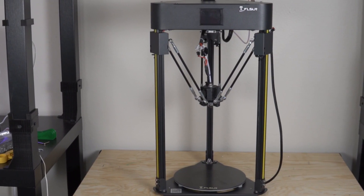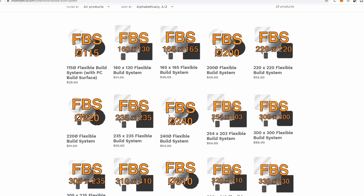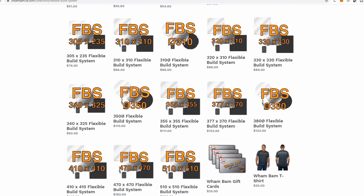A few weeks ago I did a review on the FL Sun Q5, which is a relatively compact printer considering that it's a delta printer. WAMBAM ended up reaching out to me and said, hey, we have since last time you reviewed our flex plate system added a ton of different sizes to our web store,